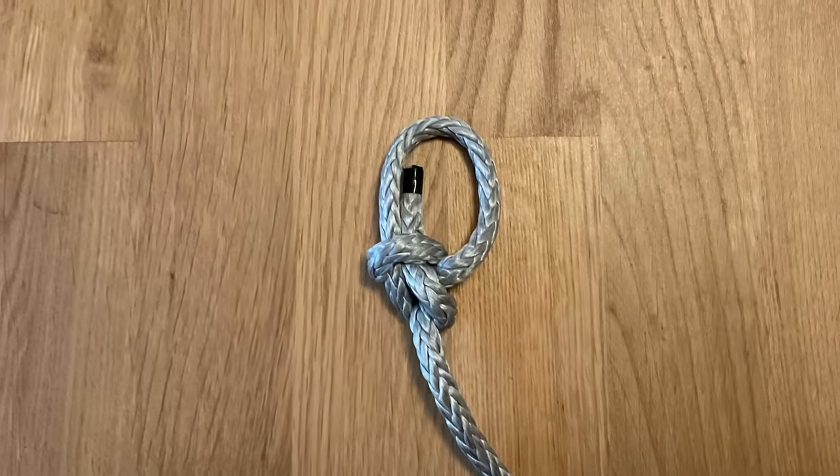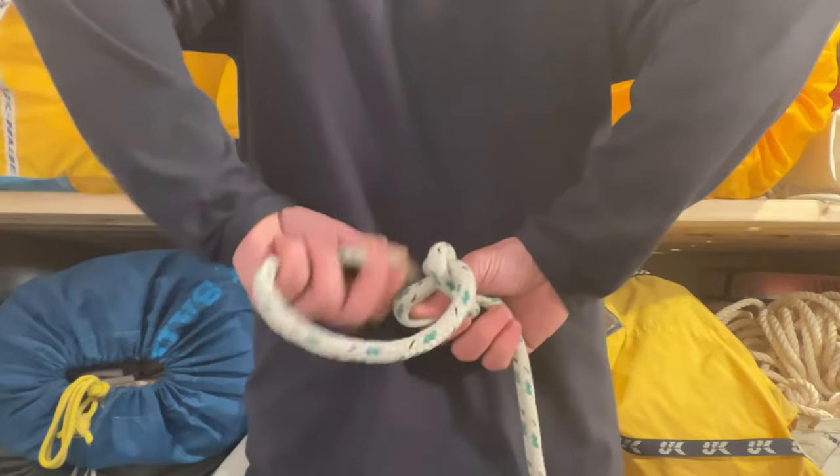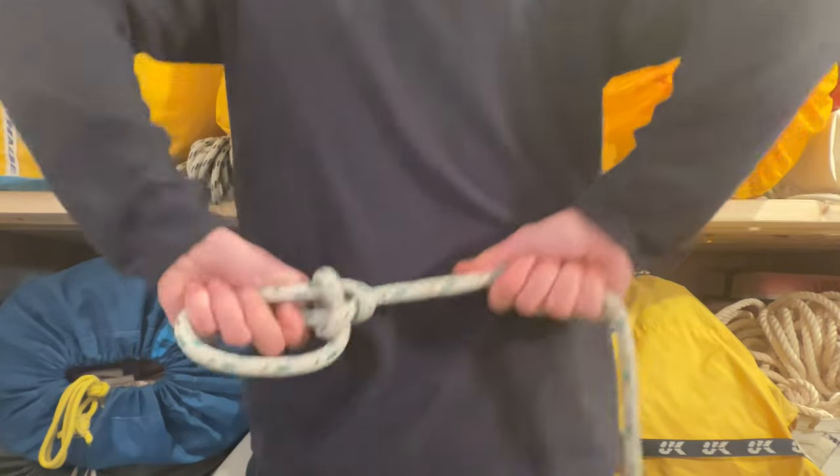So go ahead, tie yourself a bowline in Dyneema, if you dare. Or better yet, impress your friends by learning to tie one behind your back, like I do in the video linked above. And don't forget to leave a like, subscribe to my channel, and watch this next video.